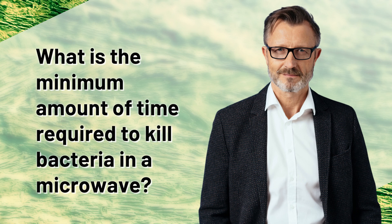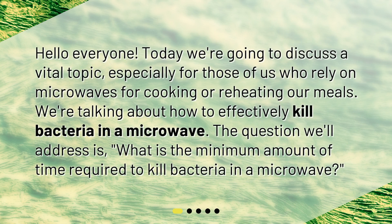What is the minimum amount of time required to kill bacteria in a microwave? Hello everyone! Today we're going to discuss a vital topic, especially for those of us who rely on microwaves for cooking or reheating our meals. We're talking about how to effectively kill bacteria in a microwave. The question we'll address is: what is the minimum amount of time required to kill bacteria in a microwave?